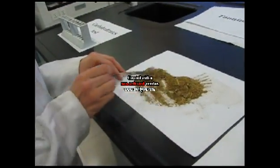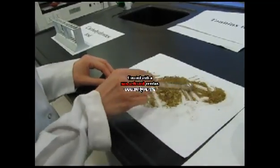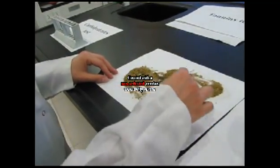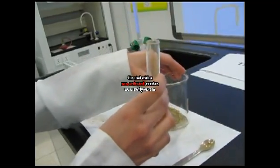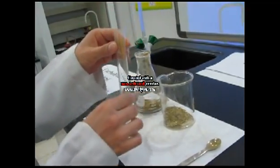Coarse powdered plants will be divided into a medium-sized portion, a small-sized portion, and a large-sized portion. Put the medium-sized portion in the beaker, the small-sized one in the test tube, and the large-sized one in a flask.